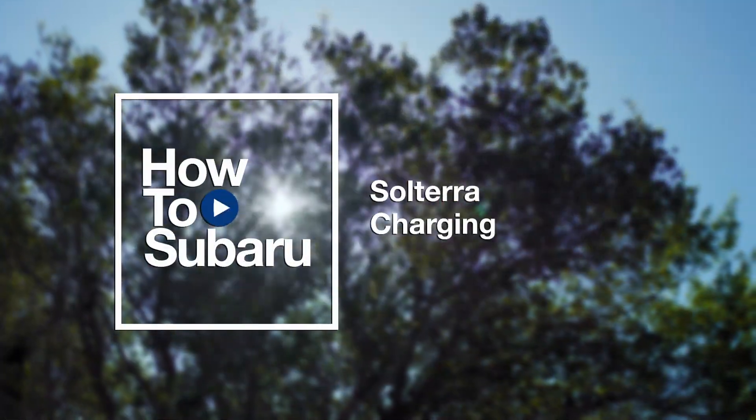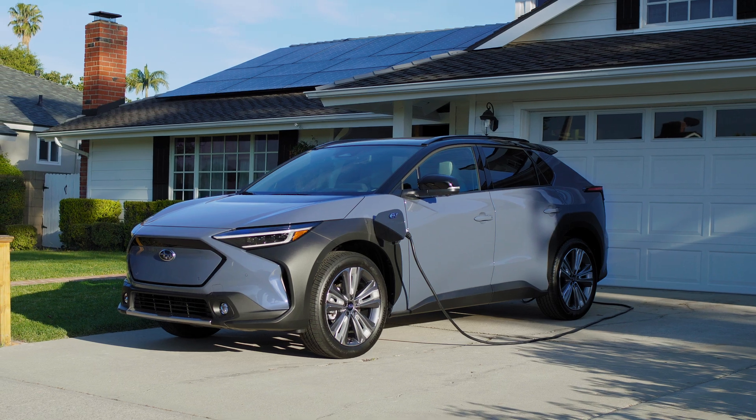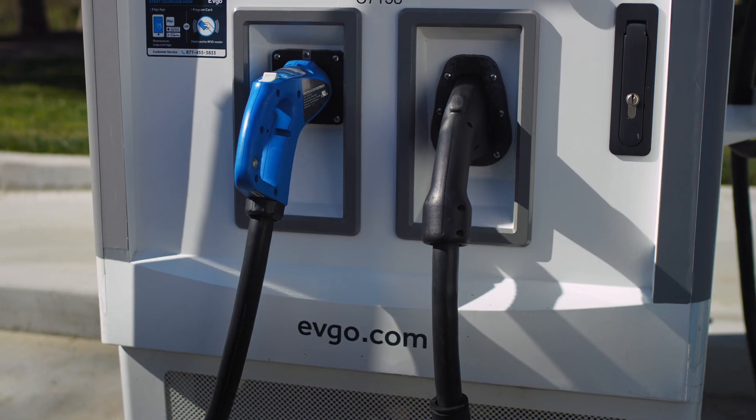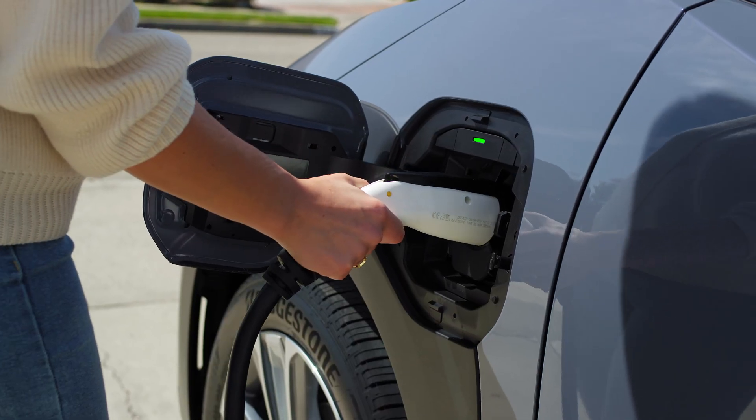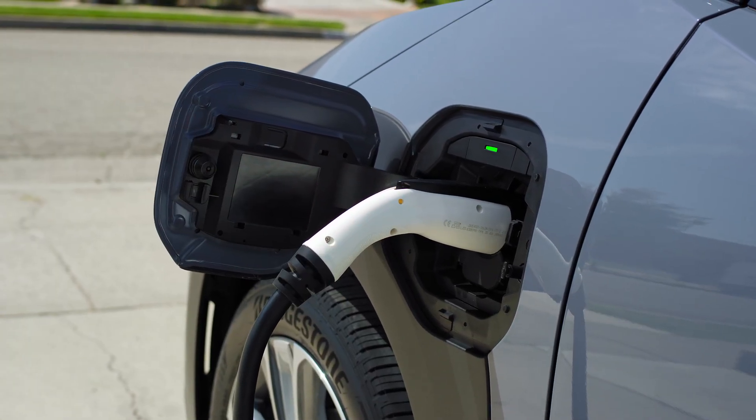Your Solterra offers the flexibility and ease of two different charging options. DC fast chargers let you charge quickly on the go, and AC chargers are the most common type for everyday purposes.